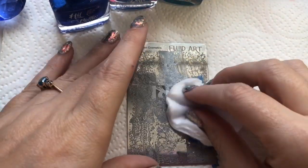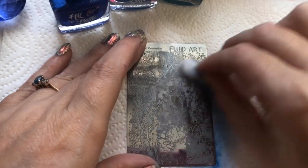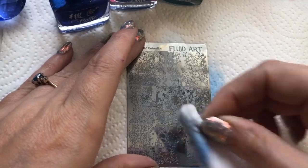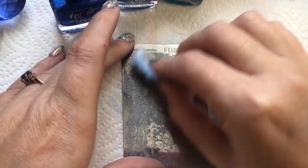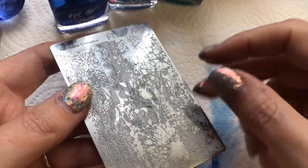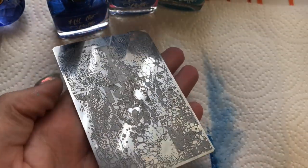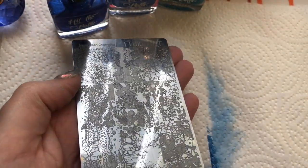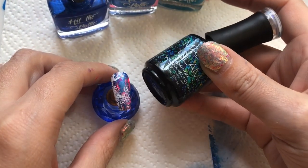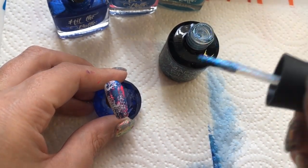Let me know your thoughts on whether this looks like fluid nail art. One thing to note: these plates are very deeply etched, which is great for picking up images well, but it ripped up my cotton wool and left annoying little fibers all over the plate. I just grabbed a lint roller and went over the plate a few times, which got all the fluff off. After many hours of trying and doing that with every nail, it did get on my nerves a little.